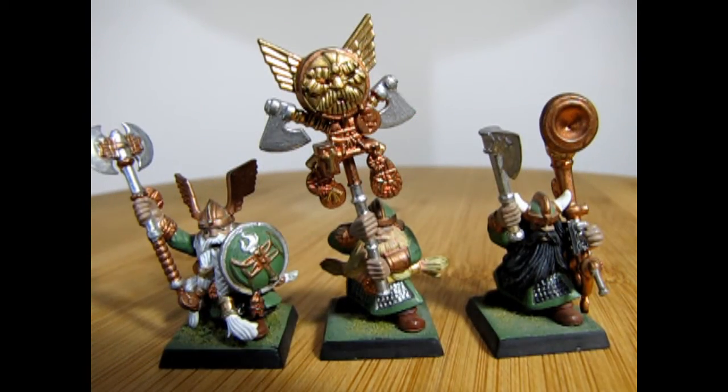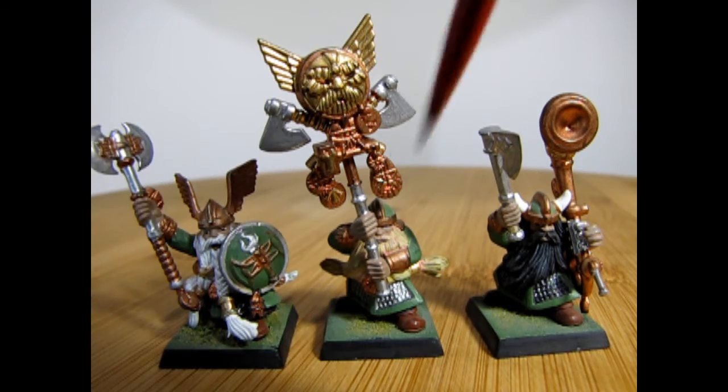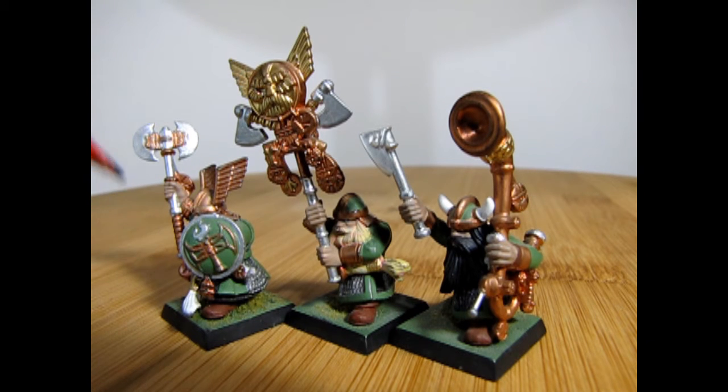Here we have our command crew, which includes the unit champion, the icon bearer, and the musician. Now although this unit doesn't really use the shields, I did add one in here just so that I could distinguish the unit champion from other models.